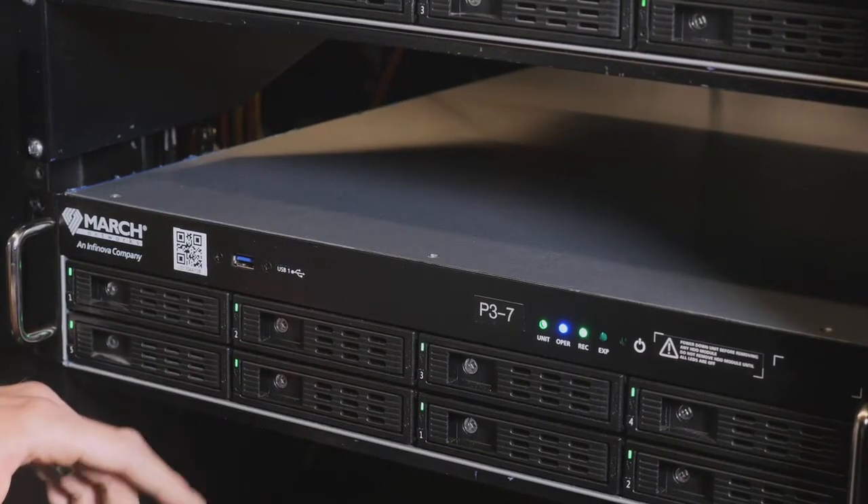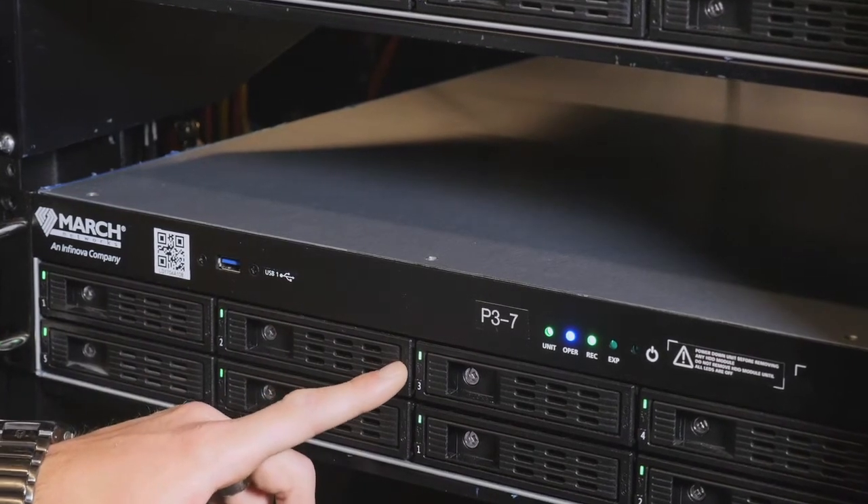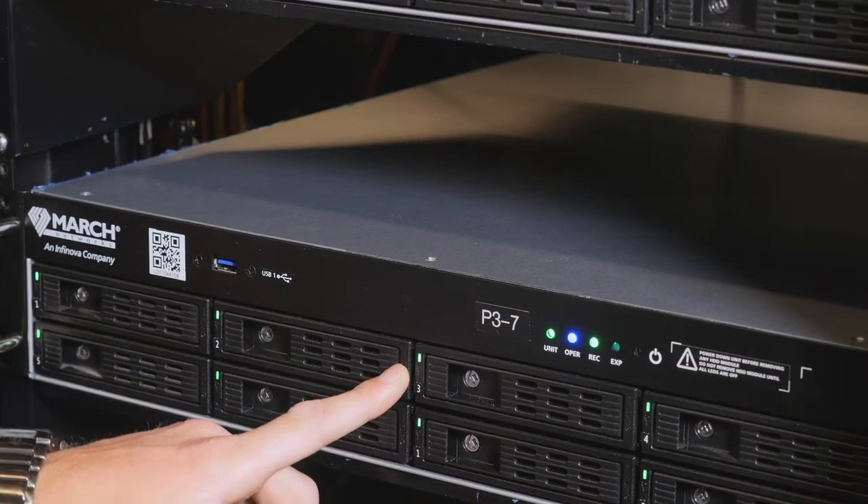All hard drives have two LEDs: a green LED to indicate the hard drive is receiving power, and a red LED that will come on if the hard drive has a failure.